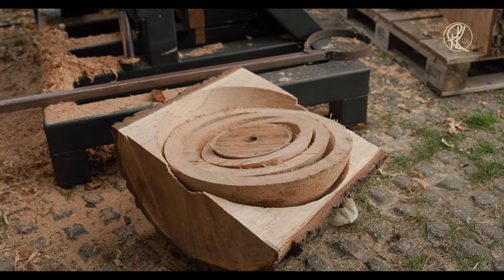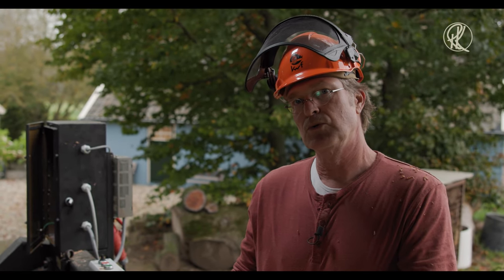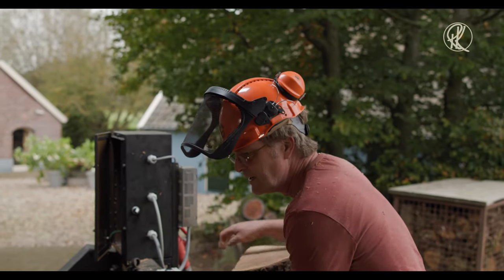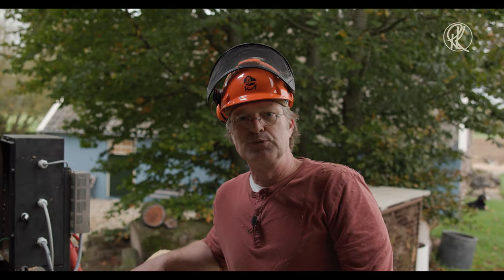Why do I want this machine? Because it's faster — at least three times faster. Yeah, three times faster. Wow. And I need a lot of bowls, pre-turned bowls, also in my bowl courses. So if there are six people in the course, I need 18 pieces on a two-day course, at least. That's also why.